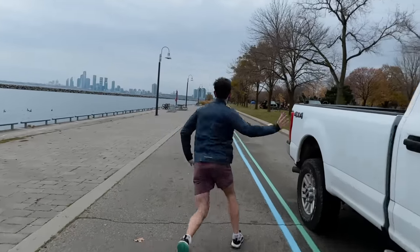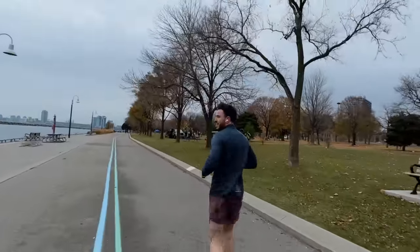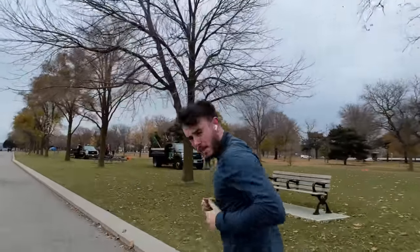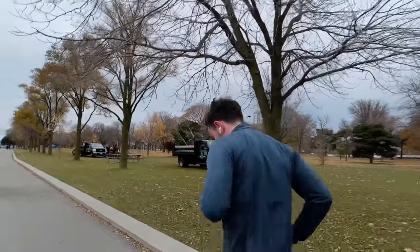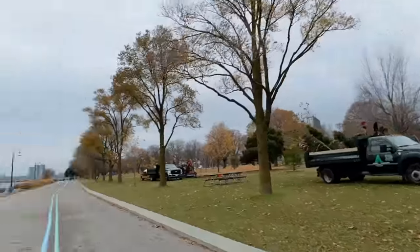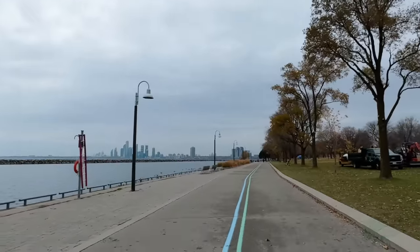He's a track star. Are those shoes good for running? I'm also wearing Reeboks. Stunning view.